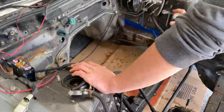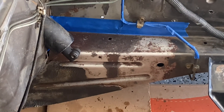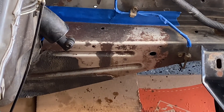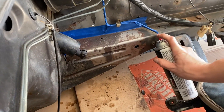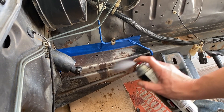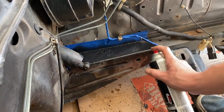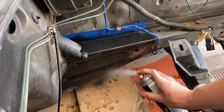Everything's all nice and taped off, ready to go. I've put clear coat on this car before — on the exterior. It comes out really aggressively. Look at that shine!